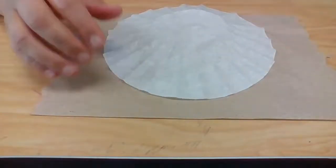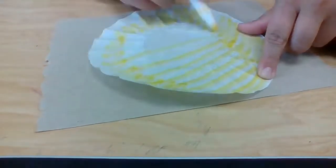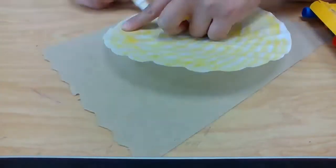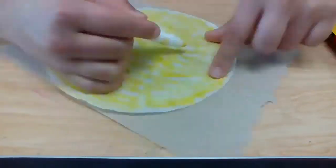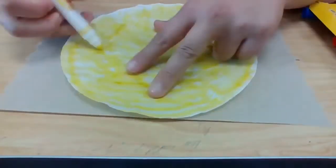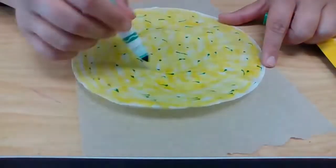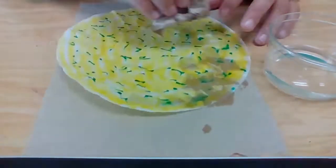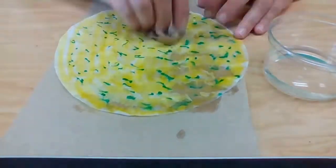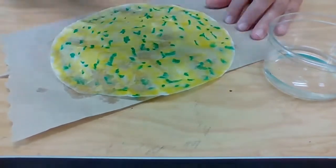First, we'll start by creating our coffee filters. I like to start out by testing two markers that are similar in color — I'm going to do yellow and green because those will be the colors for my animal. I like to start with the lighter color first so that I don't end up getting the darker color on the tip of the yellow marker. Make sure that you have a piece of scrap paper or a paper towel underneath your coffee filter, because when you start adding water, it can bleed through to the surface of your workspace.